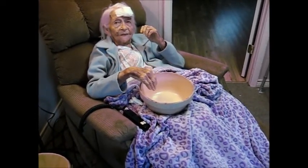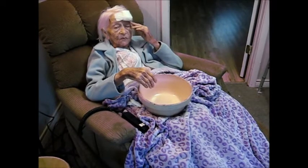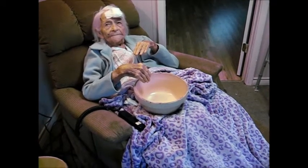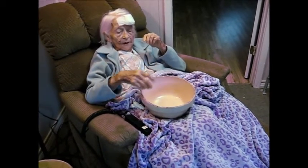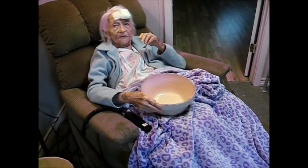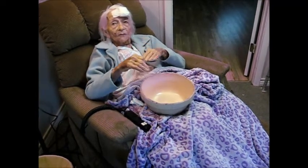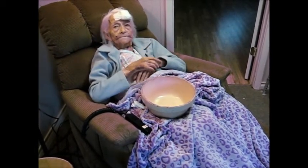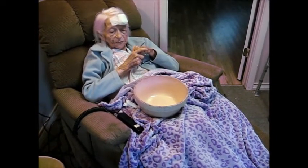Did you ever make any biscuits in that bowl? Yeah, mama came to live with me the same week I got married — 1939. That's when I started using this bowl, but mama owned it up until then. I got married and she just moved right in with your daddy and me and brought the bowl. But did you make biscuits yourself out of that bowl, or did Charlotte do the biscuit making? Yeah, mama did most of the biscuit making.